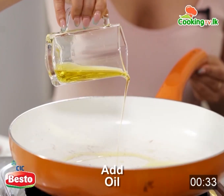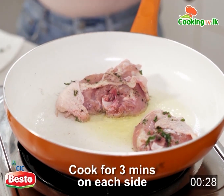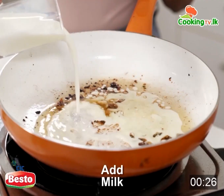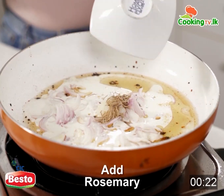Add some oil and cook for 3 minutes on each side. Now onto the same pan we are adding some milk, some onions, the garlic paste, rosemary, and some thyme.